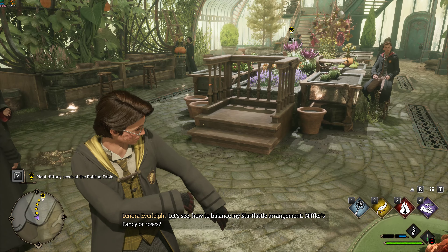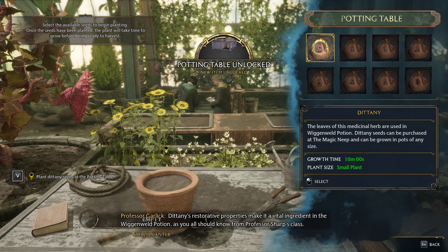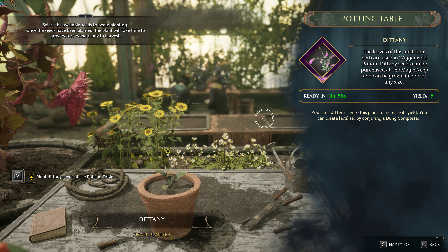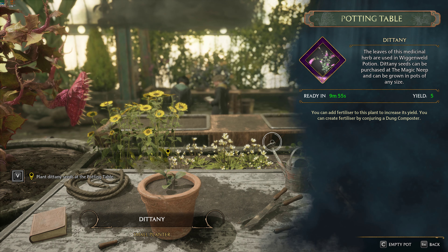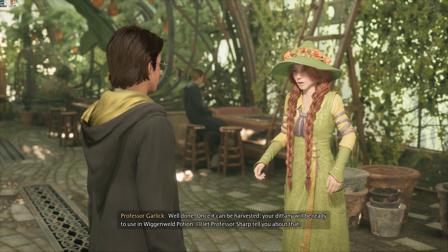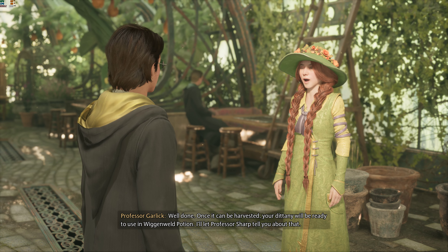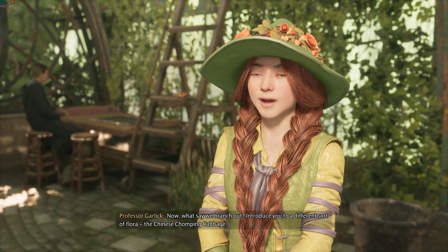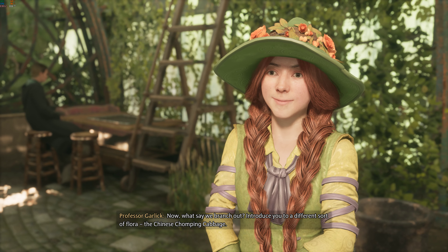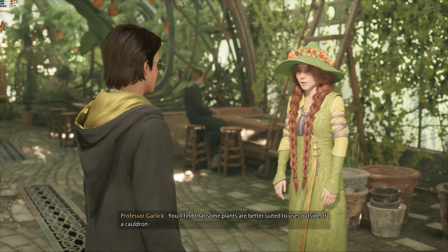Let's see how to balance my star thistle arrangement. Niffler's fancy, or... Dittany's restorative properties make it a vital ingredient in the Wiganweld Potion, as you all should know from Professor Sharp's class. Well done! Once it can be harvested, your Dittany will be ready to use in Wiganweld Potion. I'll let Professor Sharp tell you about that.